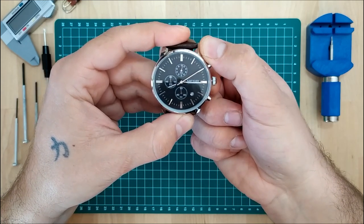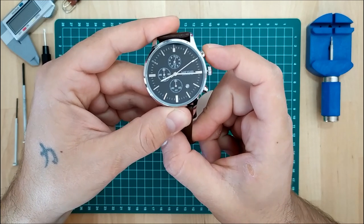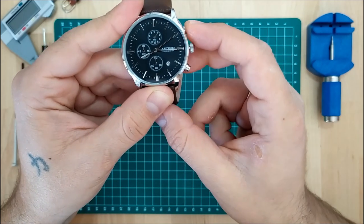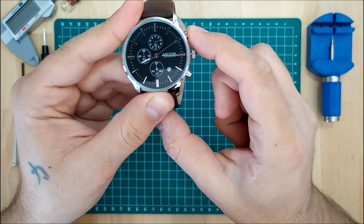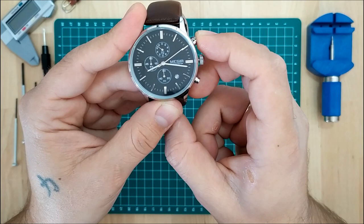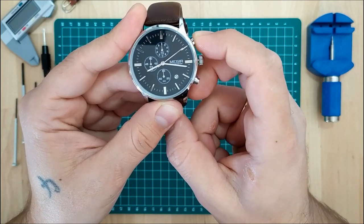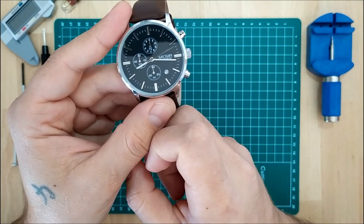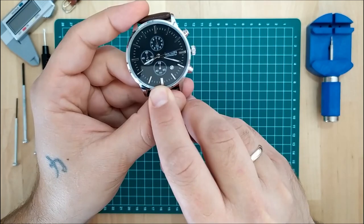When I push the top pusher, you can see the hand moving — each click takes it one tenth of a second forward. So all I have to do is push it until it gets to the zero point, then push the crown back. That's it.